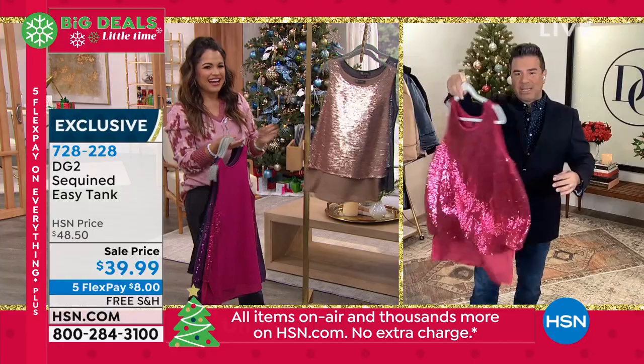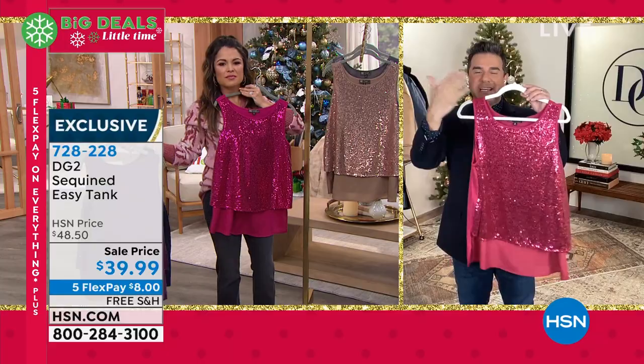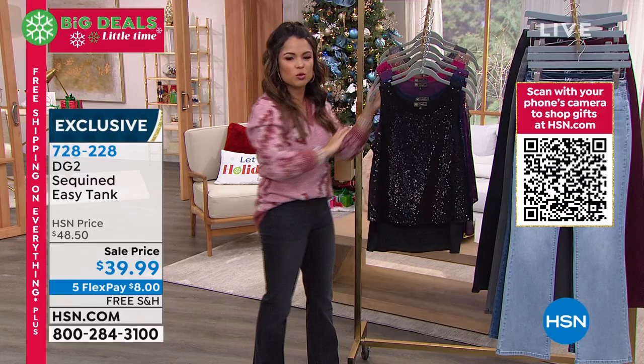I can't get over the berry — look at how the sequins is sewn on in different ways so that you catch the light differently at all times. It's like having your own light kit when you walk around. You can launder it at home. It's nice to have something that can be dressy but doesn't feel stiff — it's not uncomfortable and you can wear a regular bra with it. If you want that black, don't wait too long. Everything's free shipping and FlexPay. Go to hsn.com and type in DG2 to see the entire online shop — so many tops, jackets, pants, embellished sweaters, and turtlenecks. Free shipping on everything goes away at midnight.